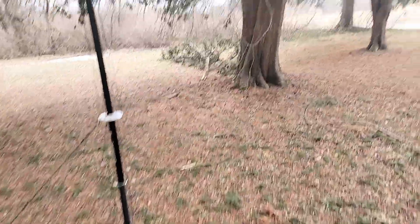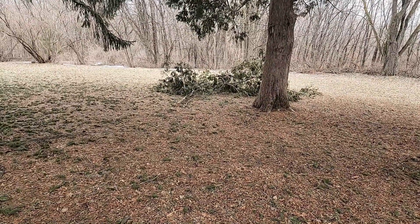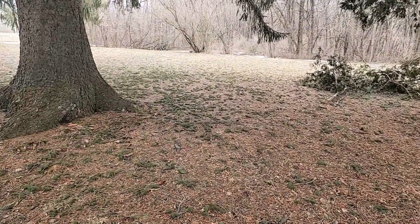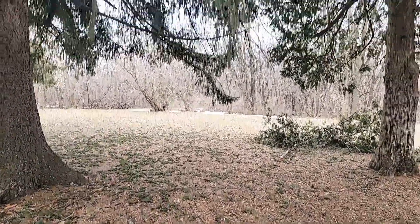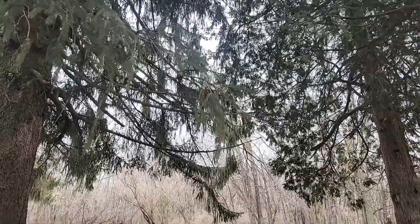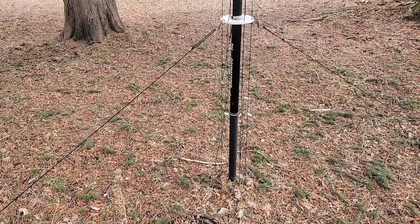We had some branches fall over there and over there during the ice storm. And you can see all of the detritus from the tree. All that green stuff over there is all from the pine trees — maybe it's a fir. I'm not a tree species expert.